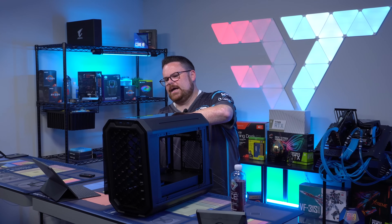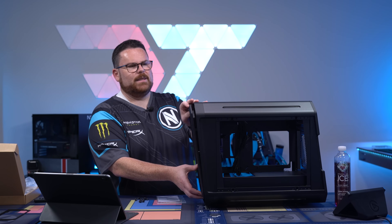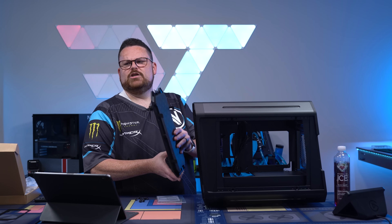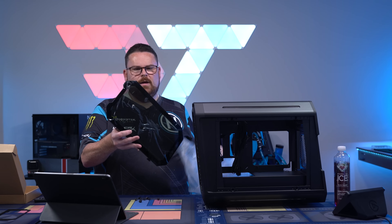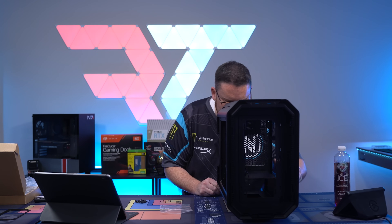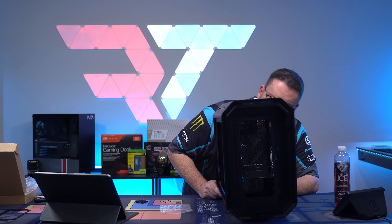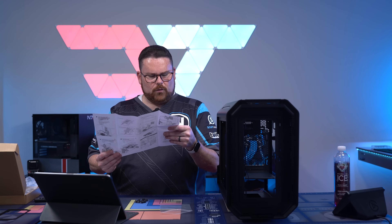It is tempered glass on both sides — this just lifts up and then pops out. It also comes with a tempered glass front panel. I can't understate just how premium the build quality is. It's not all plastic — it's very nicely done. This is hefty, this whole thing.